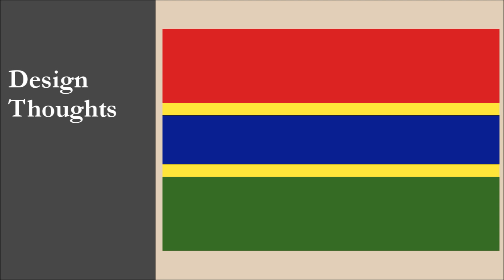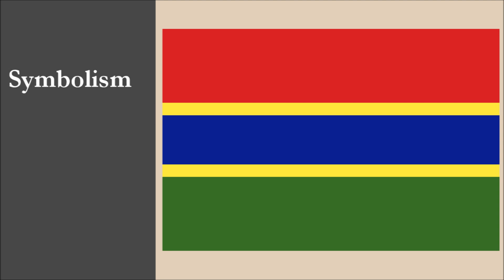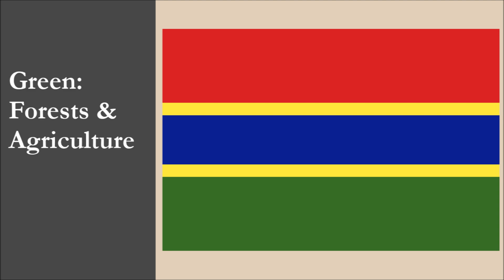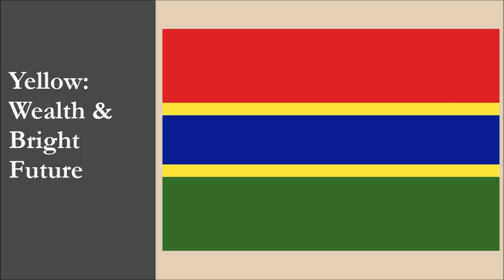We decided not to change anything else because the flag's design is simple and distinctive. The symbolism of the flag is the following: red represents the sun, blue symbolizes the Gambia River, which is where the country got its name, green represents forests and agriculture, and the yellow stripes represent wealth and a bright future.